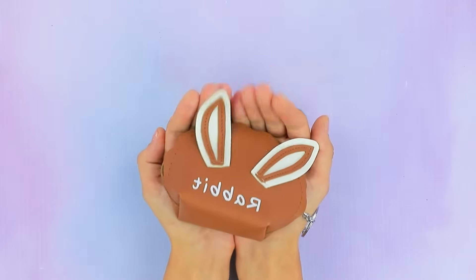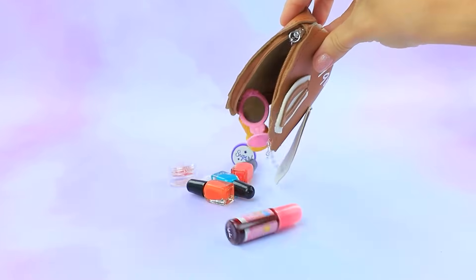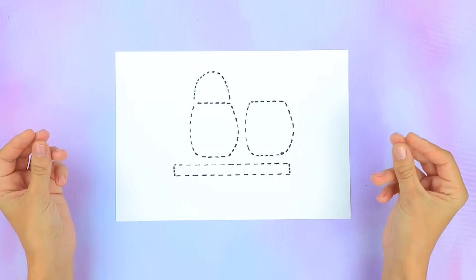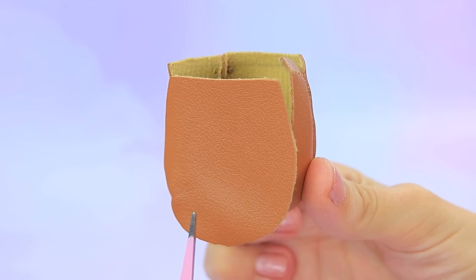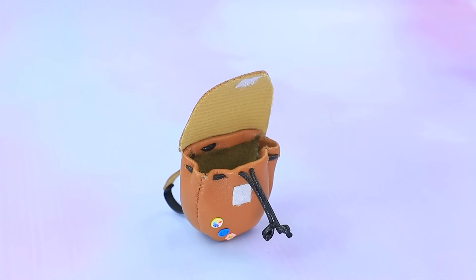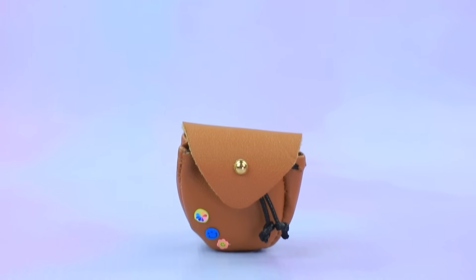Cosmetic bag! Got it! Empty it! Prepare the templates! Cut out the details! Fix this! Gadgets! Perfect!